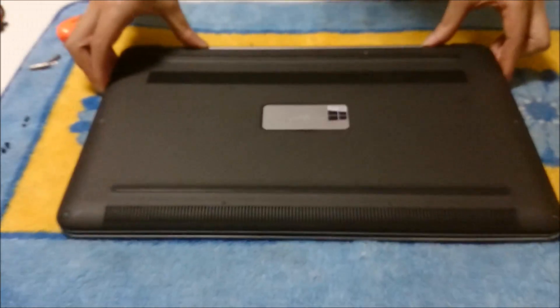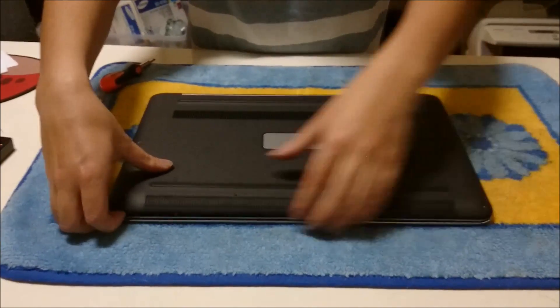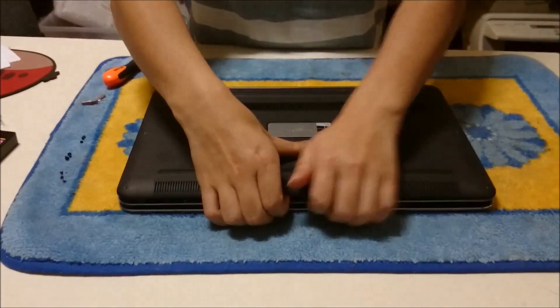Now that we have removed all the screws, we just need to lift up the back — it comes up pretty easily. You don't need any prying tools, just lift it up.